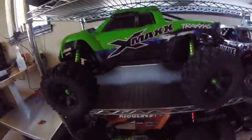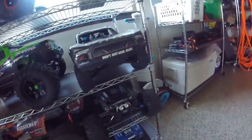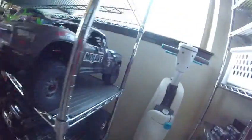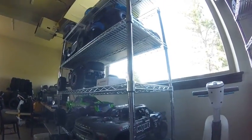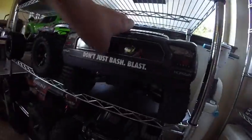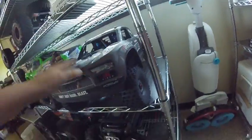Here's a Traxxas X-Maxx. A lot of people say these things are good, but I've had a lot of problems with mine — this little C Hub right there keeps wanting to break. I don't really know what to do with that. And then this is a new car to the collection: an Arma Mojave EX-B. Pretty cool — all metal components, smart motors, smart batteries, and a smart six-channel receiver.